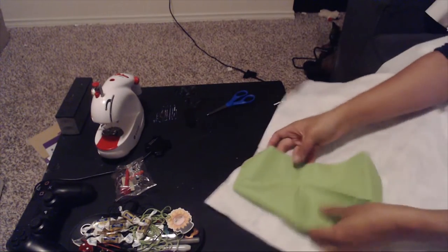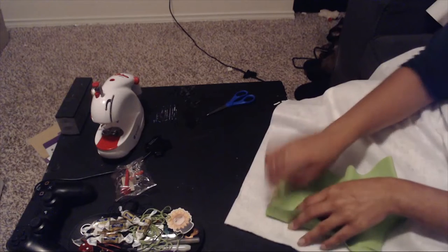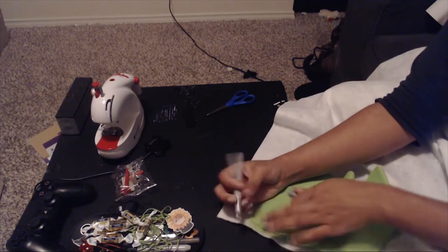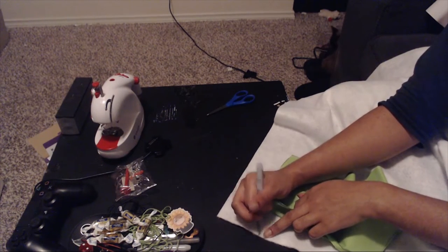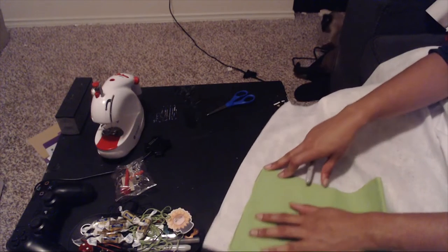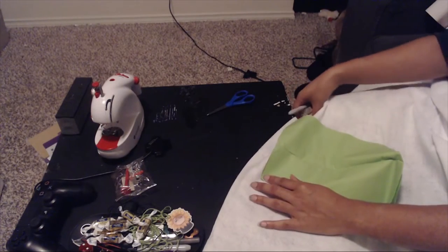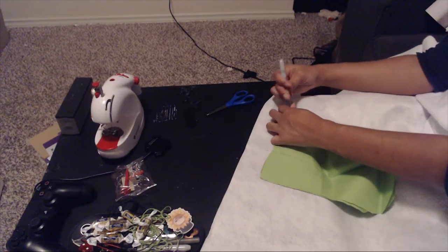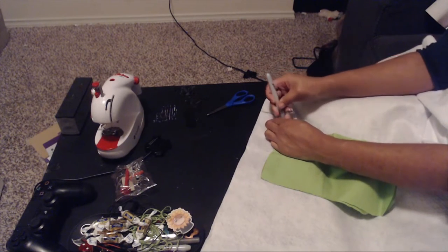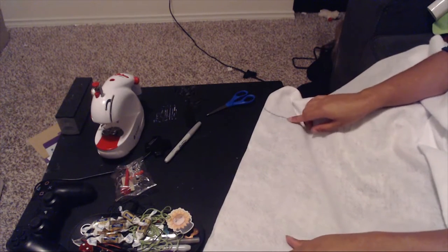I'm going to take this and lay it down. I know I want it to be a couple inches thick so I'm going to be cutting right along here. I need to make sure this is the right width — if I flip it over, I know it comes to about here. This is going to be pretty straightforward — just cutting out this block right here.